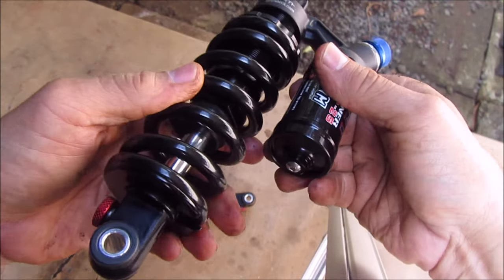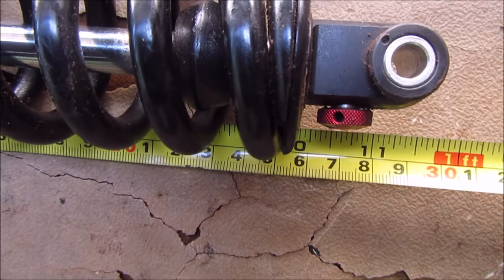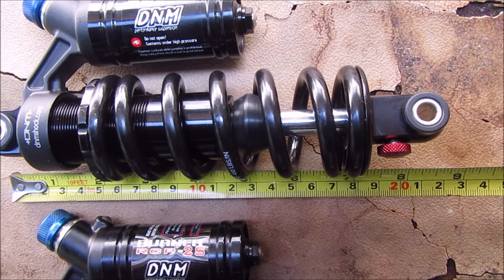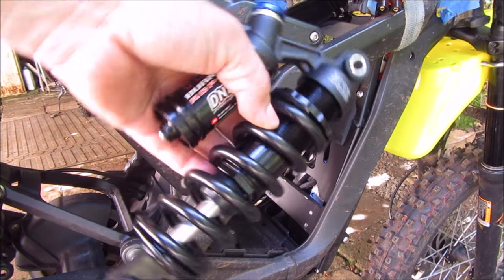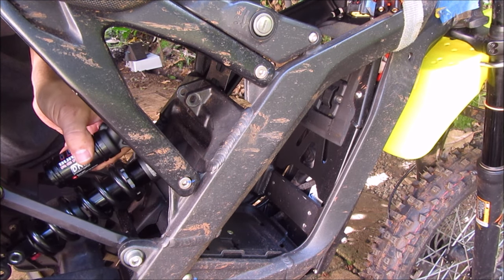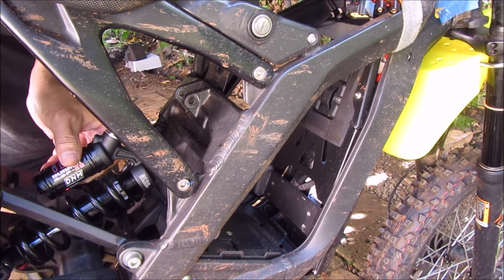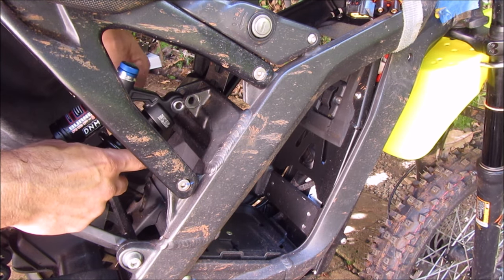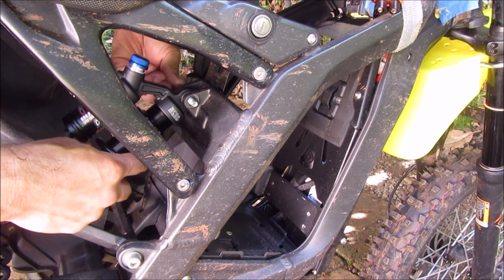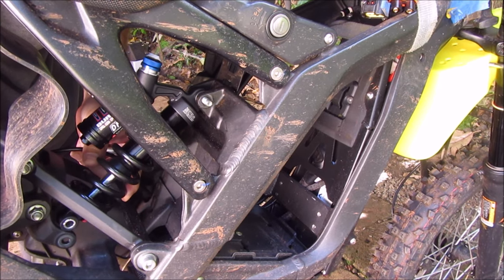Let's put it in, hopefully it fits. Seems like a little toy. Oh man, I think it's too short. I'll try to do the top one first. Tighten up my contraption.